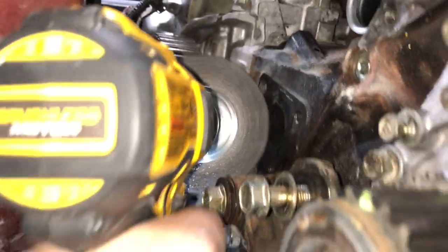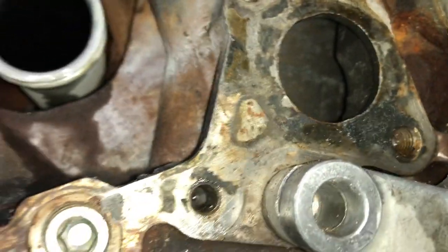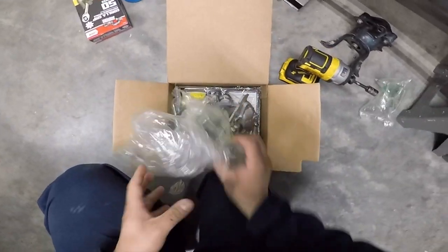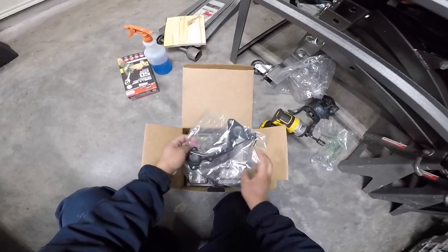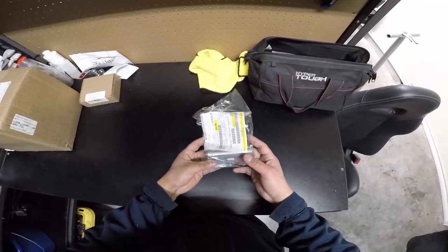Removing the old gasket was very difficult. I had to use a wire wheel on my drill and also a wire wheel on my Dremel tool for the hard-to-reach areas. This is the third time I'm replacing the timing belt kit prematurely due to a coolant leak at the water pump. I've been using the Gates timing kit because it's on warranty, but it only lasts about 20,000 miles before it starts leaking again. I should have just bought the original kit from the Mitsubishi dealership from the first time.